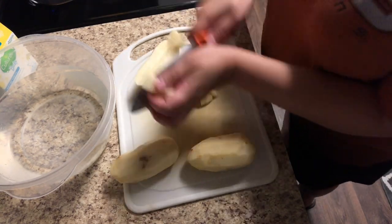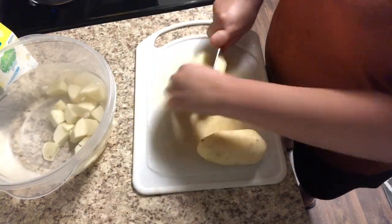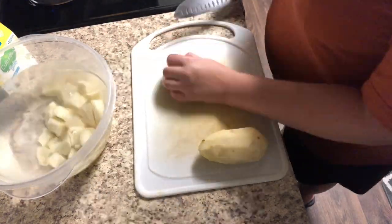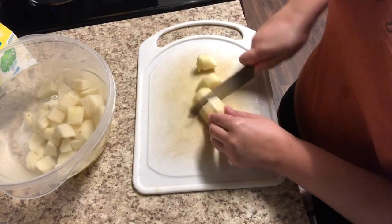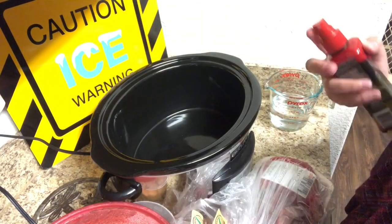To keep the potatoes fresh in the fridge all night, I put them in a bowl of water and covered it — just a large Tupperware — and stuck it in the fridge. That way the potatoes would still be fresh and ready to go into the crock pot in the morning. I just made sure to drain all the water out before adding them in.